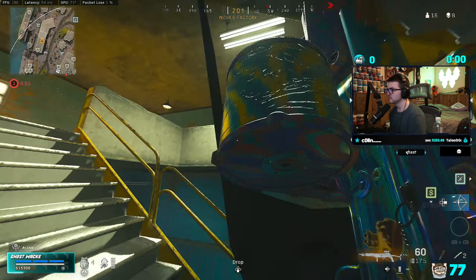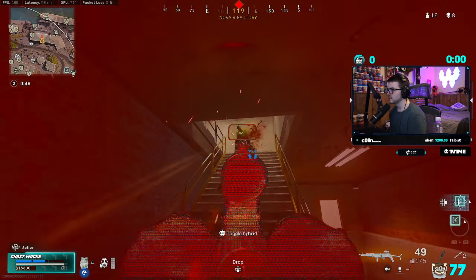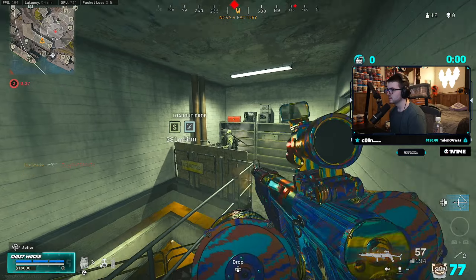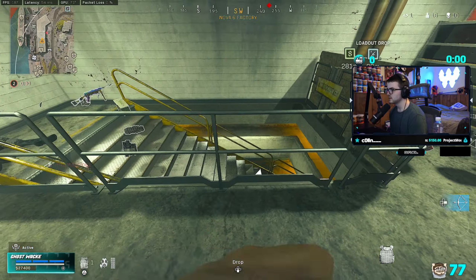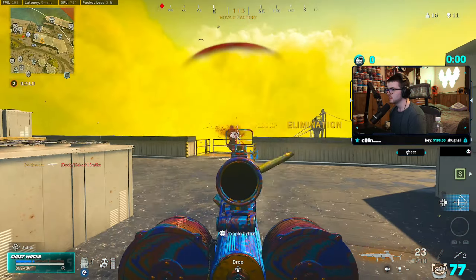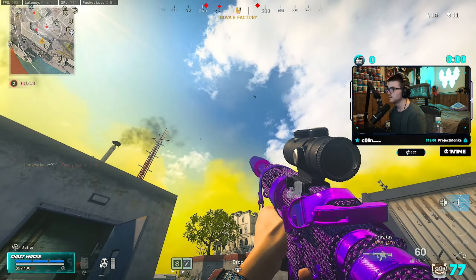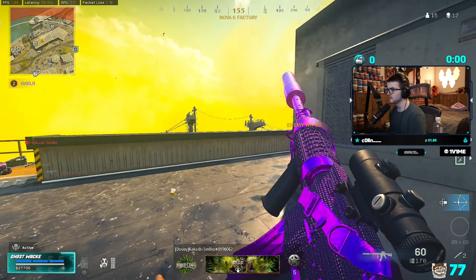Enemy UAV active. He's right there, bro. What — these guys are fucking insane. How are you fucking winning these?